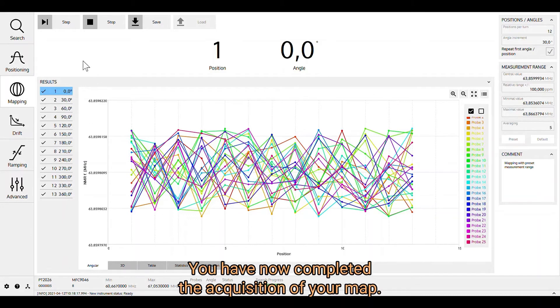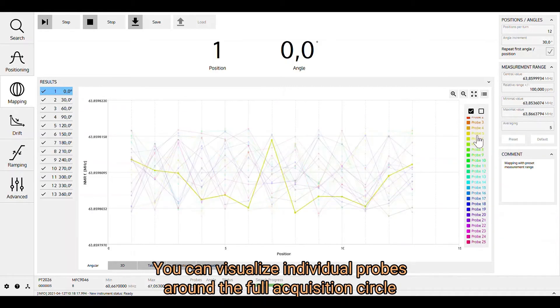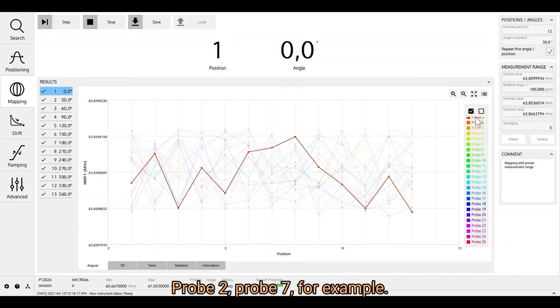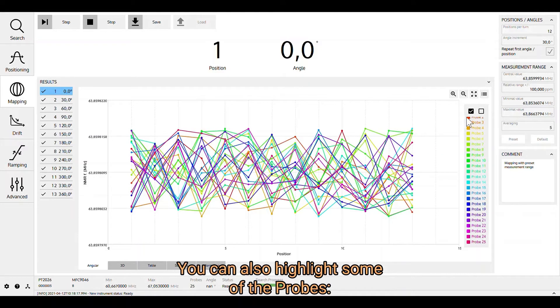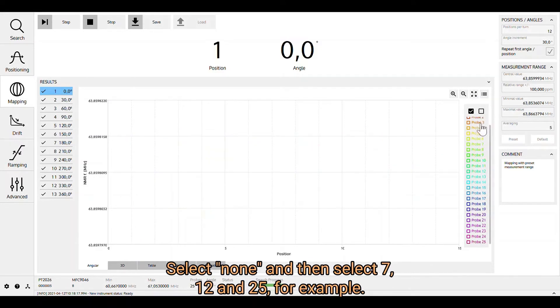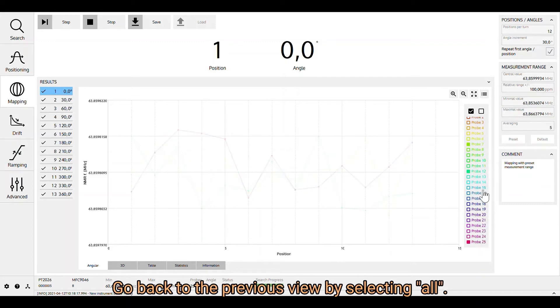You have now completed the acquisition of your map. You can visualize individual probes around the full acquisition circle by hovering the mouse pointer over the probe of interest — for example, probe 2 or probe 7. You can also highlight specific probes by selecting none, then selecting probes 7, 12, and 25. Go back to the previous view by selecting all. You also have the possibility to zoom in on areas of interest and zoom out.